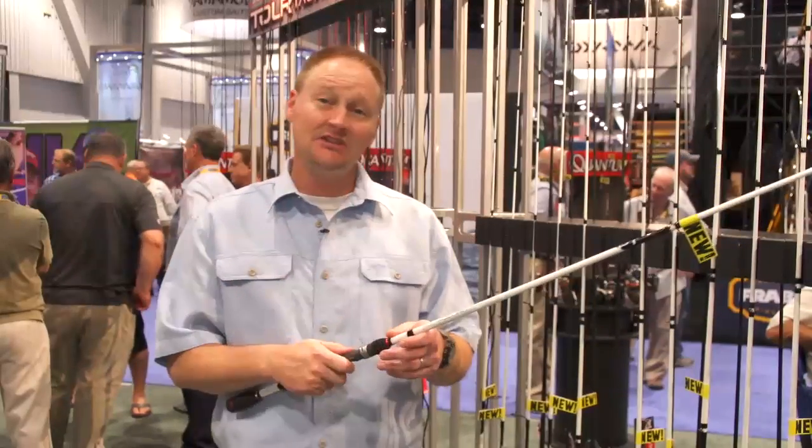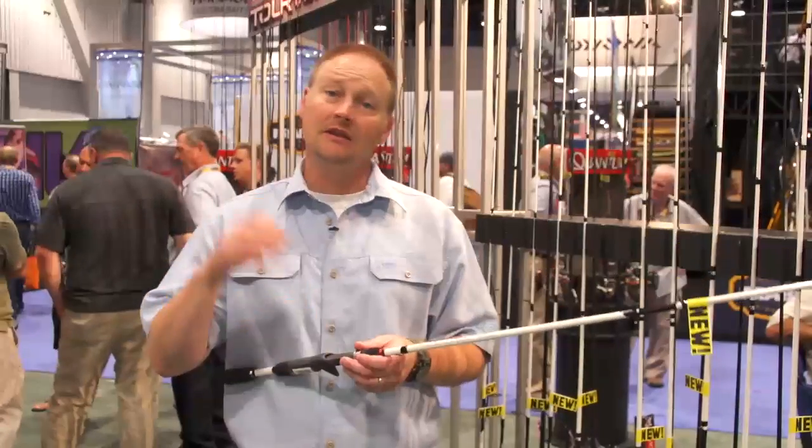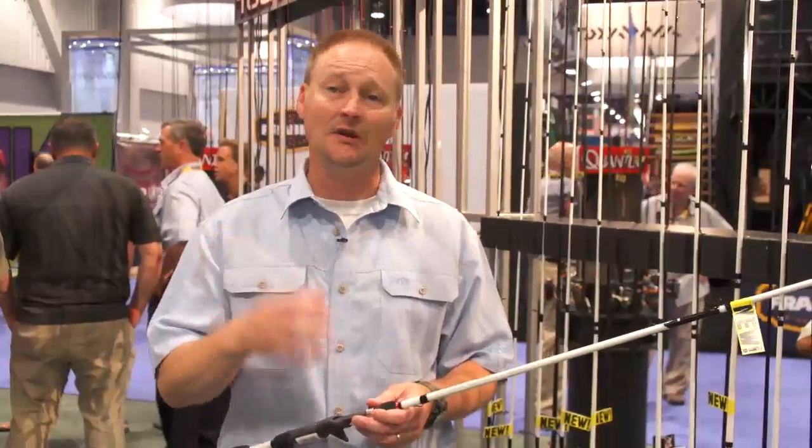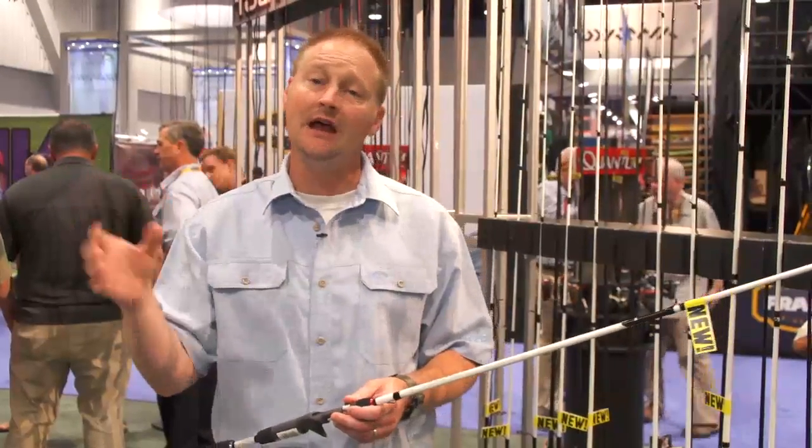These rods feature Fuji ACS reel seats on casting and Fuji VSS reel seats on spinning. You've got rods that will throw all the way from drop shot, shaky head, spinner bait, Texas rig, all the way up to a 7'10" rod that's great for the Alabama rigs.